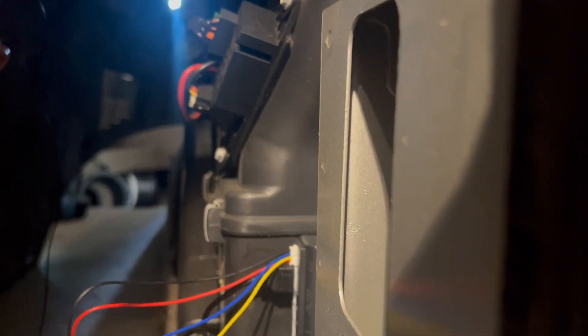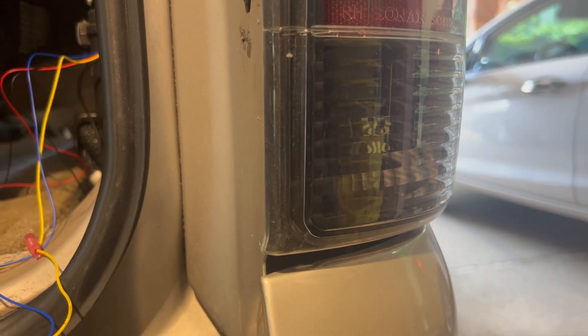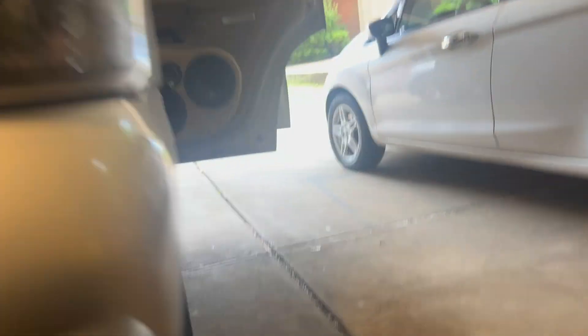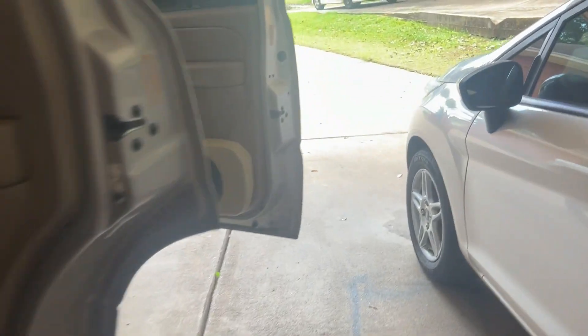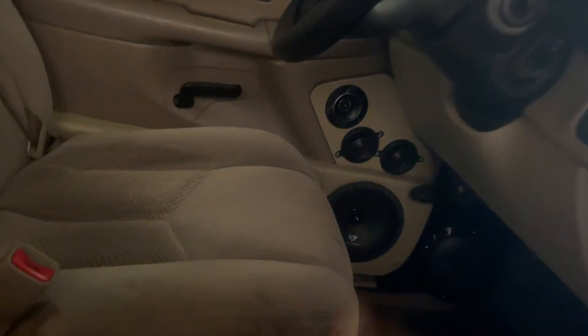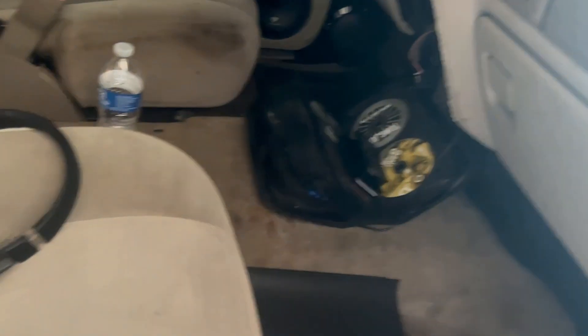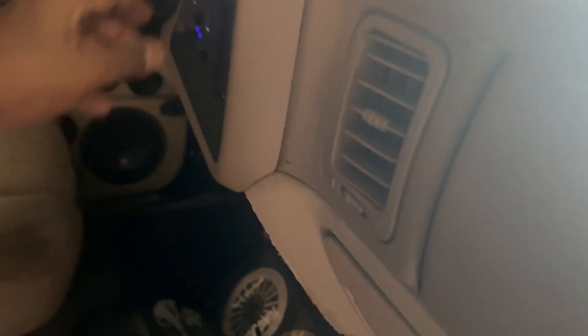I'm back — I connected my pieces up at the top, got my hot and ground wires connected at the top. Now I ran my last two wires right here. I'm gonna go ahead and turn my switch on to do an auxiliary test so it can come on.